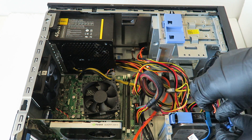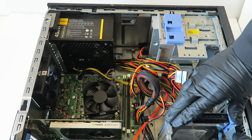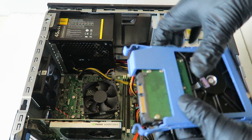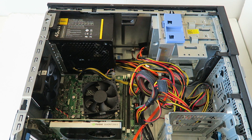Now I'm going to show you how to upgrade to a solid state drive. To do that, disconnect the SATA and power cable, remove the hard drive plastic caddy, and set it aside. Let me show you the solid state drive.